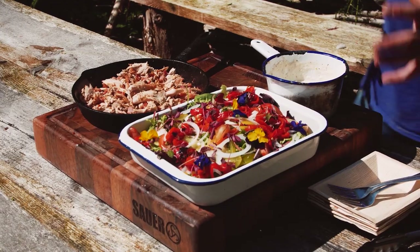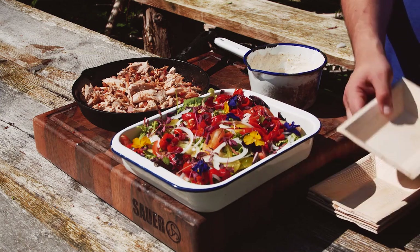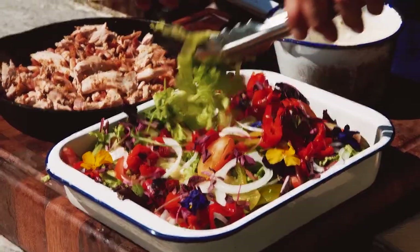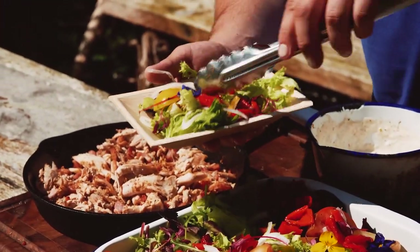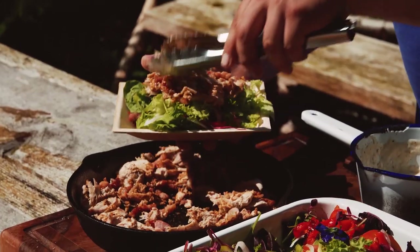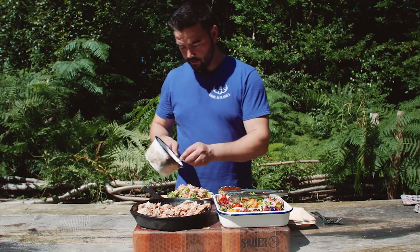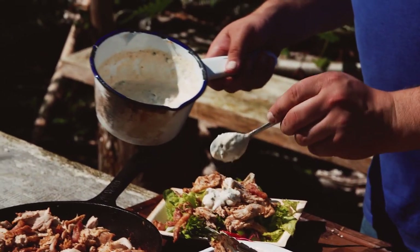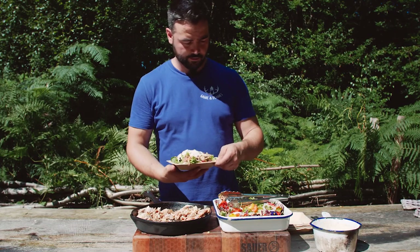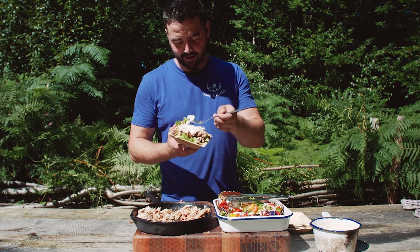And there we go — this is our rabbit salad with ranch dressing. Smells absolutely amazing and I'm getting really hungry right now. I'm going to dish some of this salad out — I've got a few hungry people around me as well, so I'm catering for the masses. This bacon and rabbit goes really, really well together. Load on top our ranch dressing, and there we go — our rabbit ranch dressing salad. I'm getting stuck in, we'll be right back.